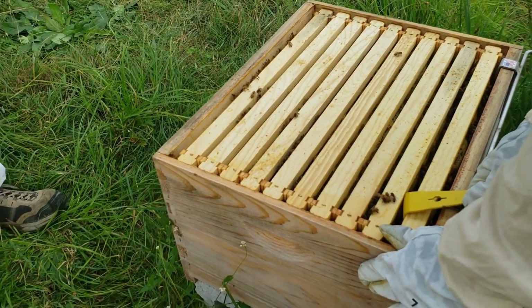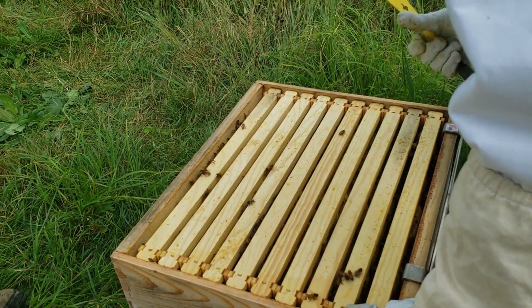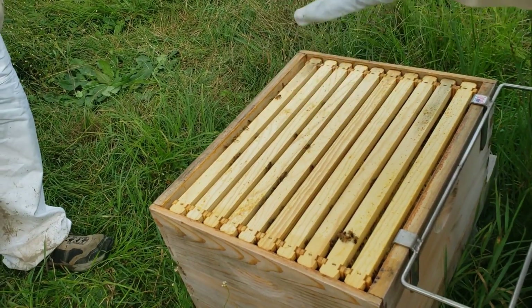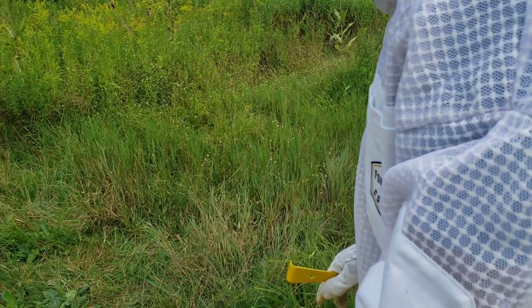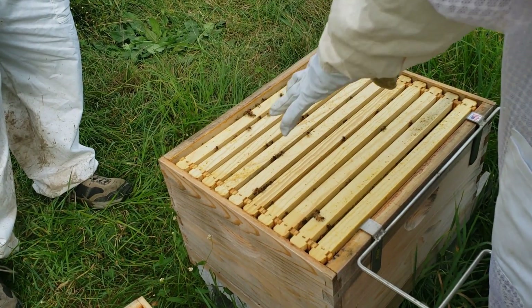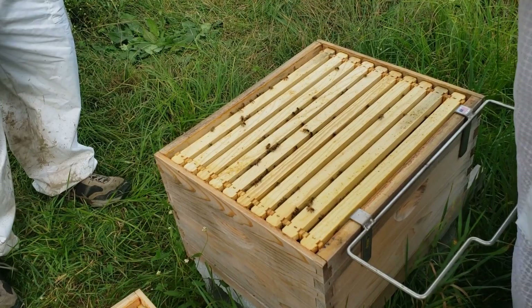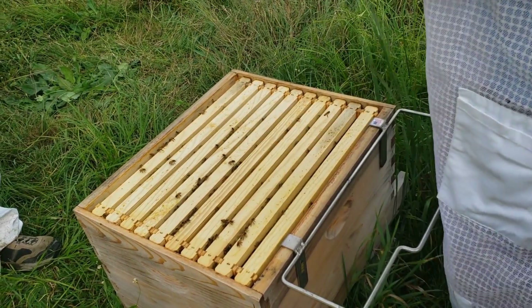Does the queen have a stinger? Yes she does. Hers is not barbed though. Because when they're getting a new queen, they make a bunch of them so they don't have all their eggs in one basket. The first queen out will go and try to kill the other queens by stinging them in their cell before they hatch. That's why her stinger isn't barbed — because then she'd die if it was.